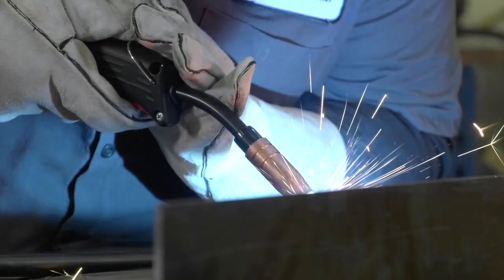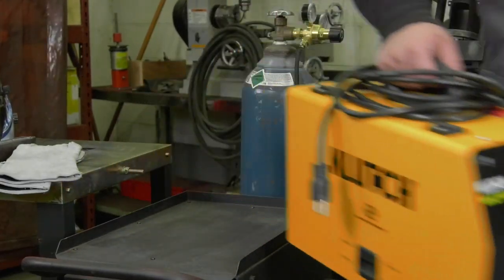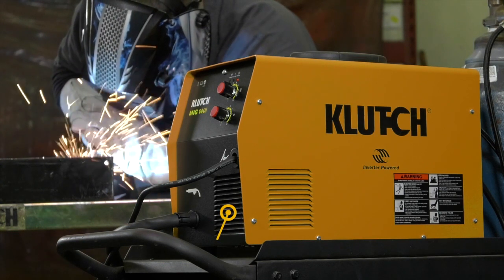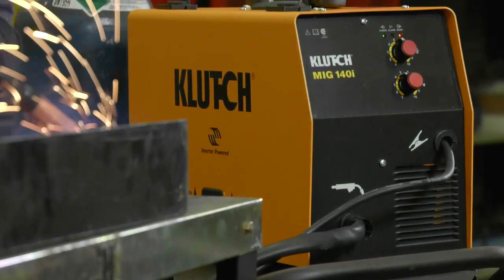Get increased power in a super lightweight package for exceptional portability and a rock solid value. Reduce the overall input power requirement by up to 25% when compared to traditional transformer welders, because it requires less input amperage.